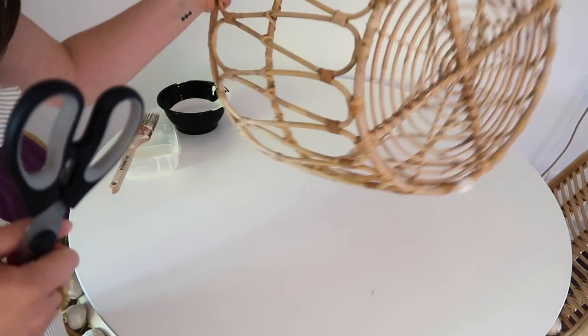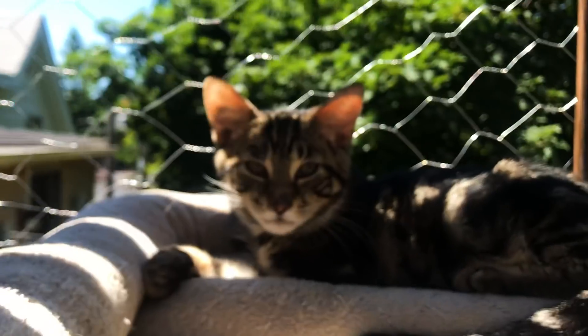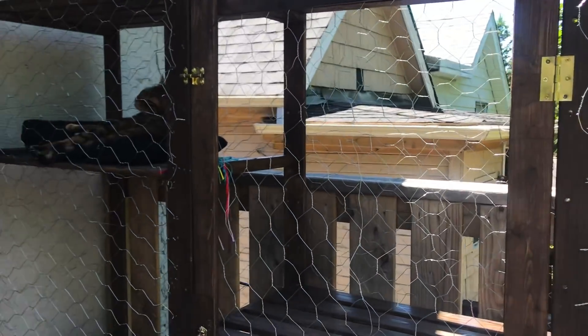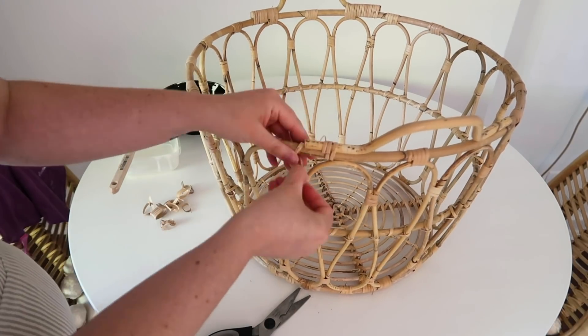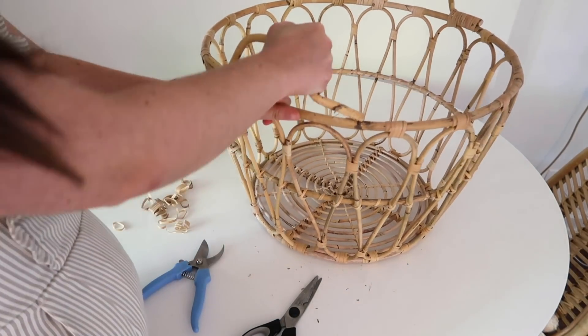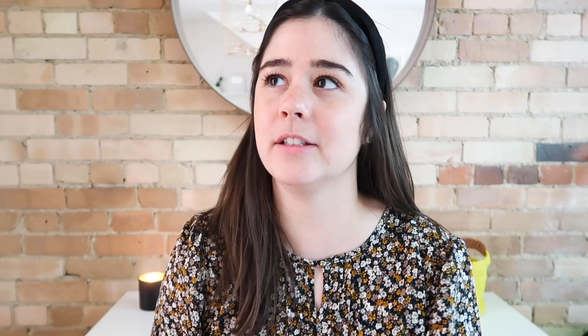Now it's time to take the handles off of my basket. I would recommend using tin snips or pliers. I ended up using garden shears, which actually worked really well. The first thing I did was cut the handles off using scissors, and then there are little tiny nails holding the handles in place — that's when I used my garden shears to snip through the nails and pull them out. So now we have a handleless basket.